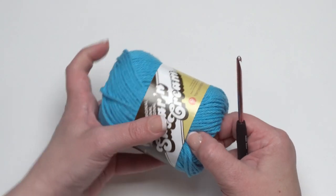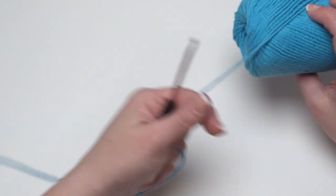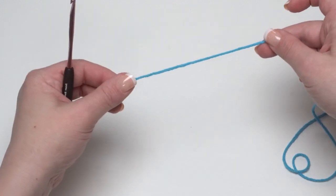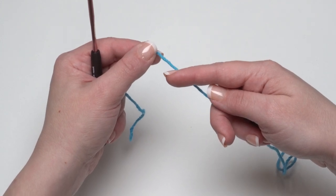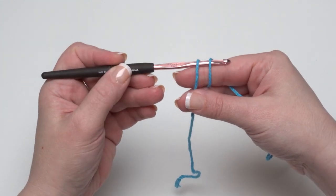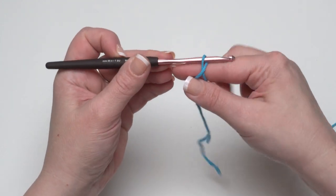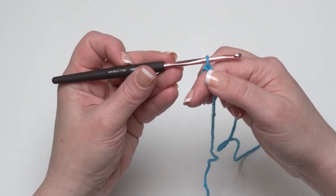This project is crocheted from the bottom up, so I'm going to start with a darker color since that's the color that will touch the ground and is likely to get the most dirty. We start with a magic circle — rather than making a slipknot, come in about six inches and go over your forefinger of your non-hook hand twice towards you, just like a yarn over. Hold out that finger and go one, two, then take your hook, slip it under both loops, grab the one in back, and pull it just under the other one.